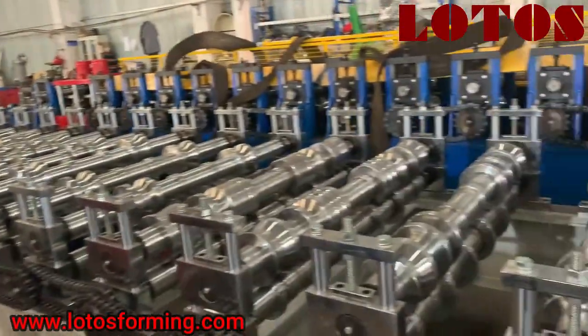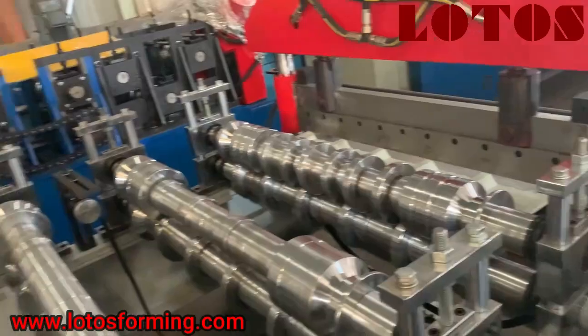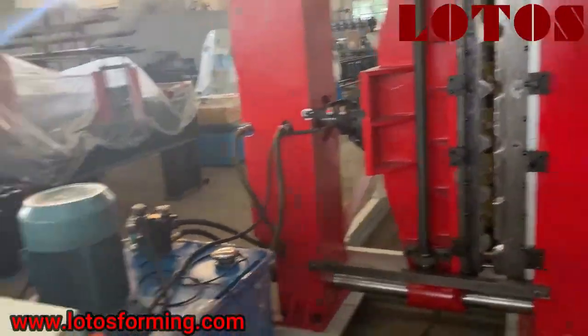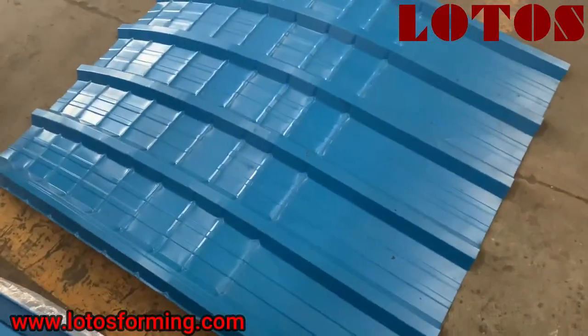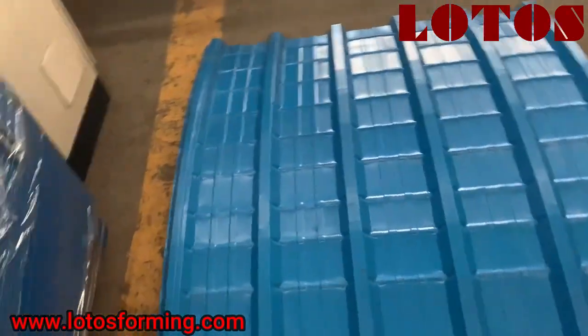So the first step is making the roofing sheets. After we get the sheet, we put it in this bending machine to have this bended roof. It's good for the roofing.